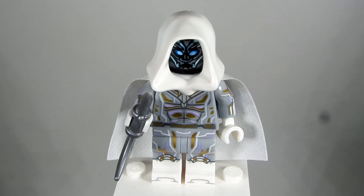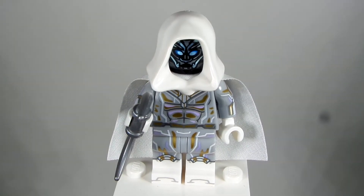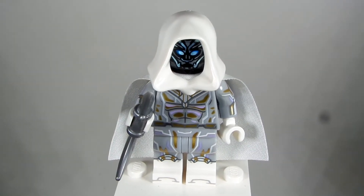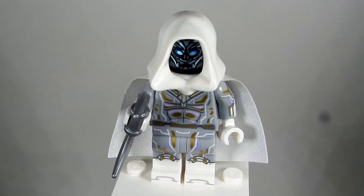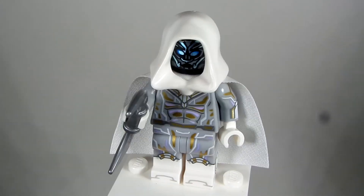The cape I took is not from White Vision, but it's from this First Order Stormtrooper from the Rise of Skywalker, to give it that more papery cape look. I kind of like that more than the White Vision cape — either one works, but I think this one holds it down a bit better.